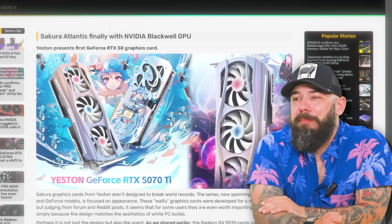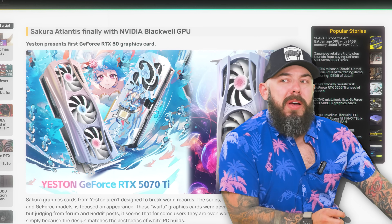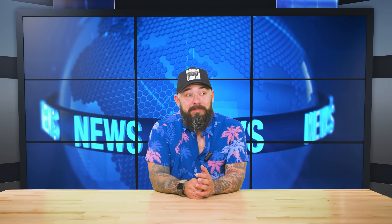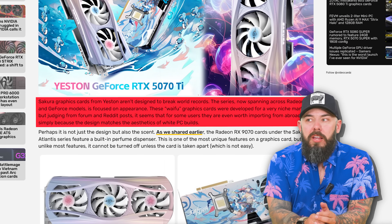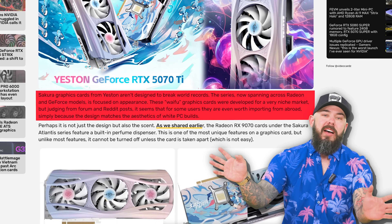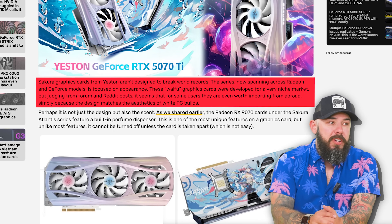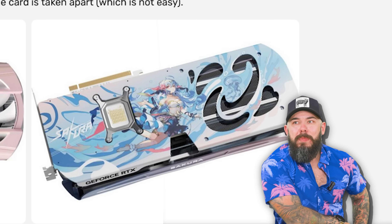We've got the Sakura Atlantis — it's a Yeston card, the same one that made the smelly card, but this one's a 5070 Ti. The series is now spanning both AMD and NVIDIA. Judging from forum and Reddit posts, some users find them worth importing from abroad. It's not everyone's taste, but for a white PC build it fits really well, and that's why people are bringing these cards in for their all-white builds. It has a built-in perfume dispenser that cannot be turned off.